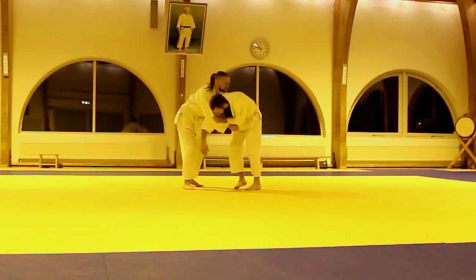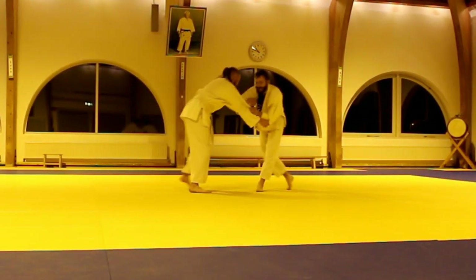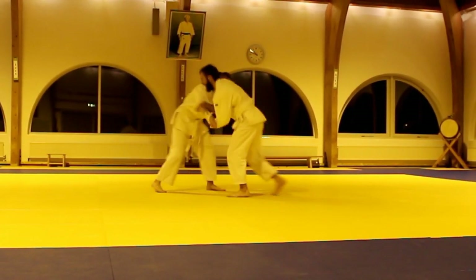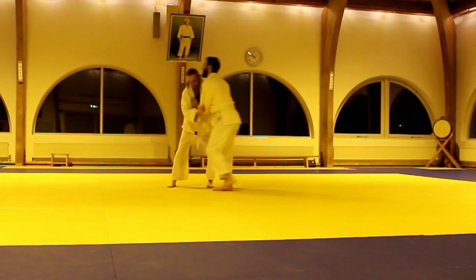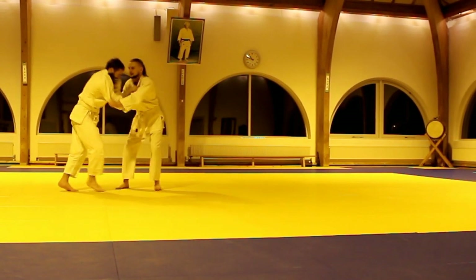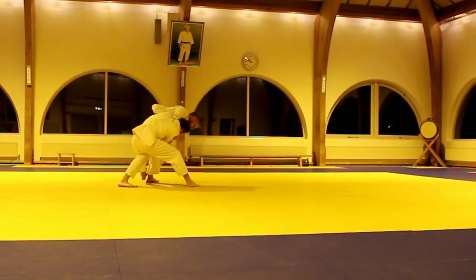A few years ago Dylan was really good with Ashiwaza and he really liked to sweep. Here he made Osoto-gari, and as you can see our techniques are really rusty and we're just trying to do something and remind ourselves what we could do a few years ago.